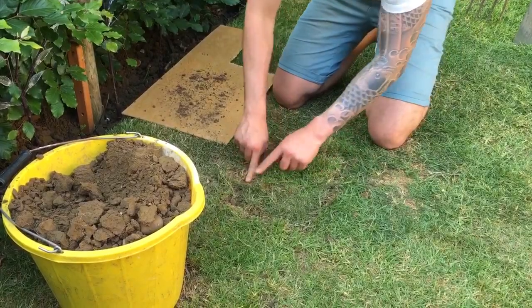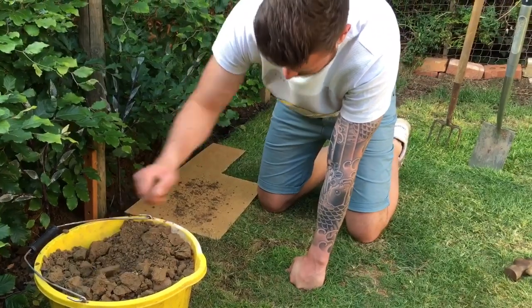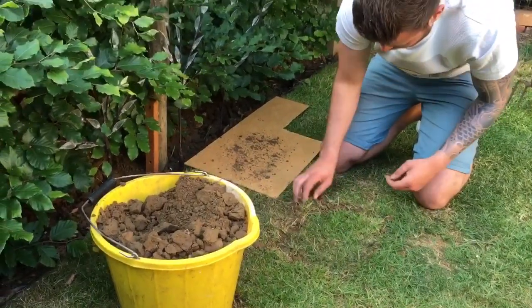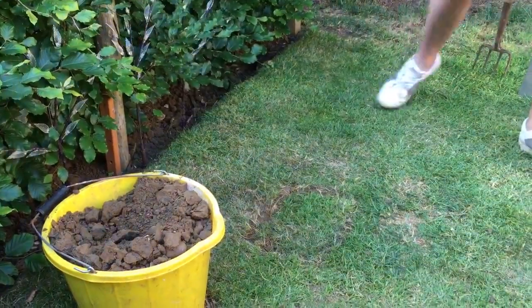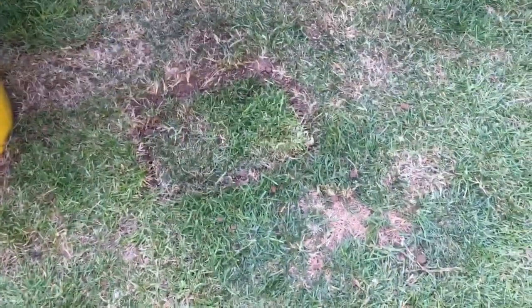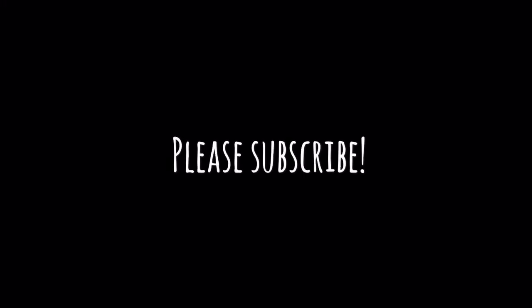And there you have it. Give that a good water for a couple of weeks and you might not be able to see it — very different. There you go, buried treasure.